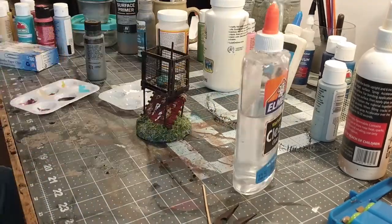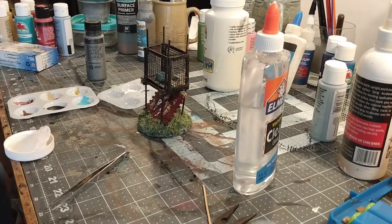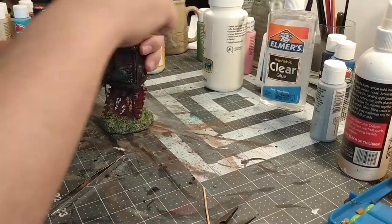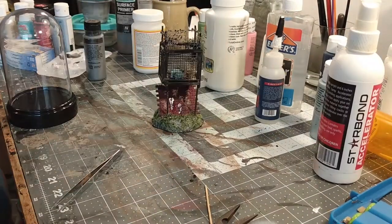Coating the snail with clear glue and using that as the snail slime that's supposed to be dripping out, because it will dry clear. It's not very strong as a glue but it works pretty well for a clear goo effect. Now putting the barbed wire on top.